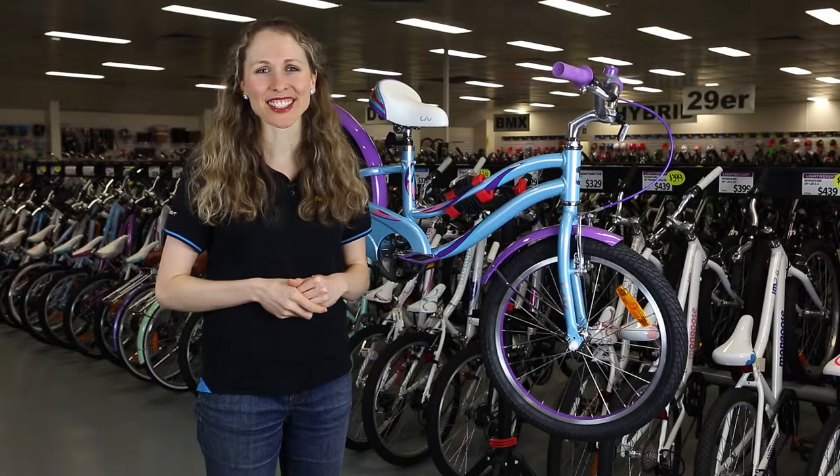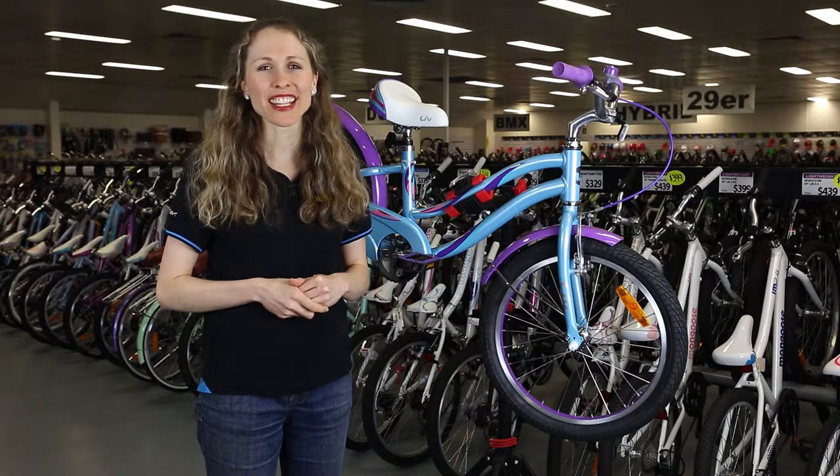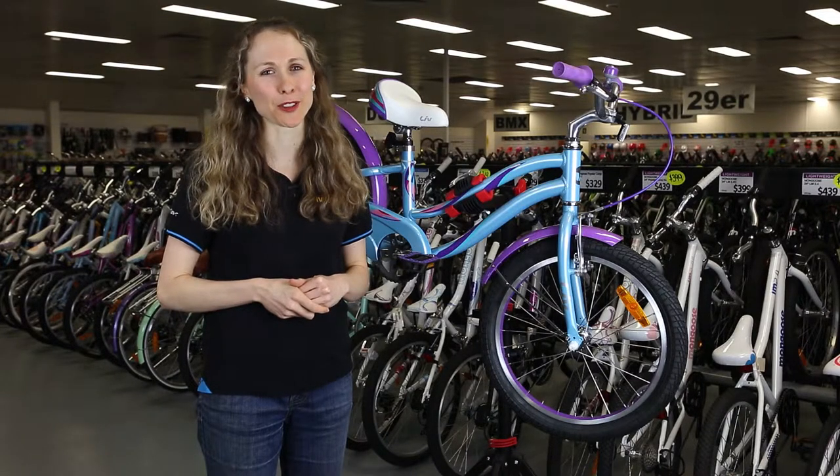Hi, I'm Sarah from Ivano Cycles. I'm here today to talk to you about the 20-inch Adore. It's a great kids bike with an awesome color this year.